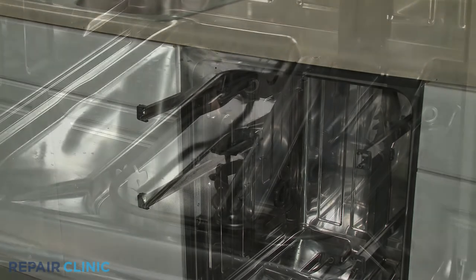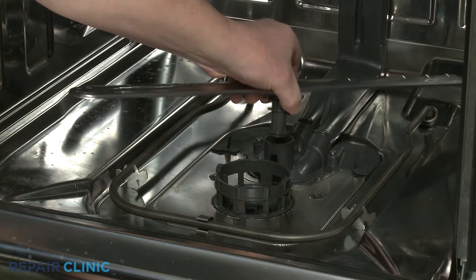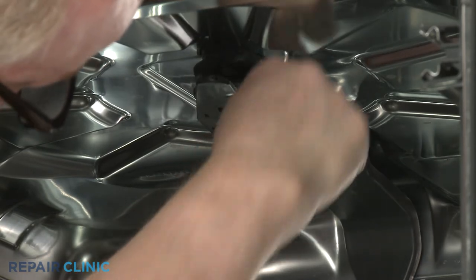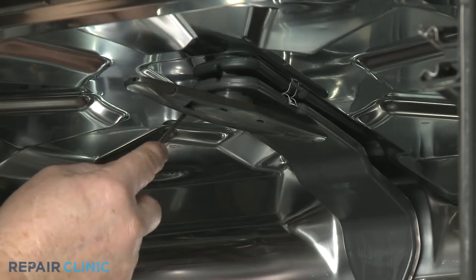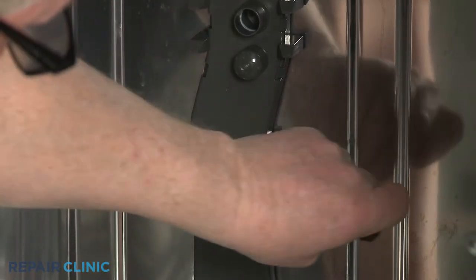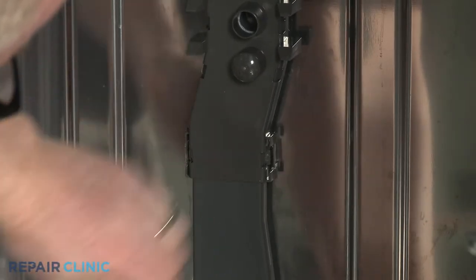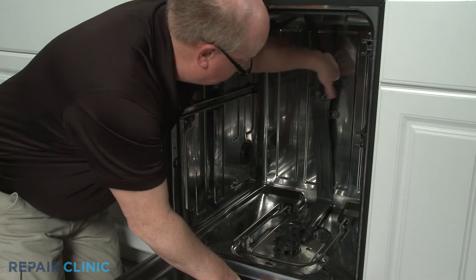Uninstall the lower spray arm by lifting up and rotating counter clockwise. Now use the small flathead screwdriver to pry open the top and rear panel bracket tabs to release the water tube assembly. Detach the assembly from the diverter cover to fully remove.